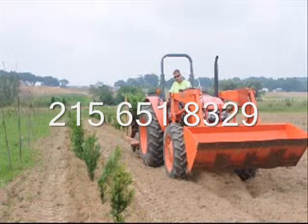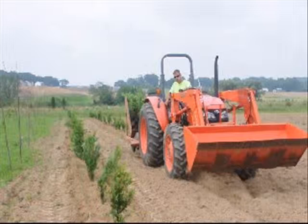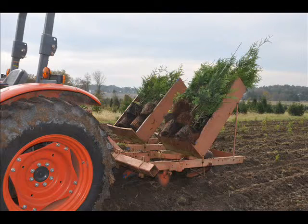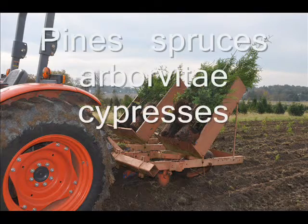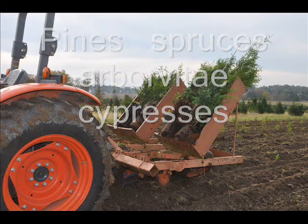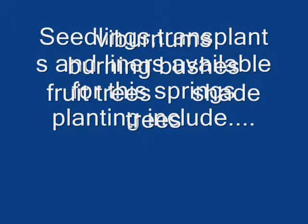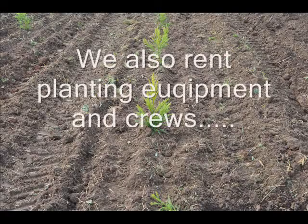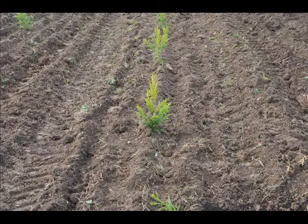We also deliver and sell larger trees and shrubs and have a display yard on Route 313 where you can come and see different trees and shrubs that we sell. We ship our trees on our trucks, by UPS, and by common carrier. Most of our customers are located in eastern U.S. states; however, we can ship throughout the United States, except we do not ship to California.